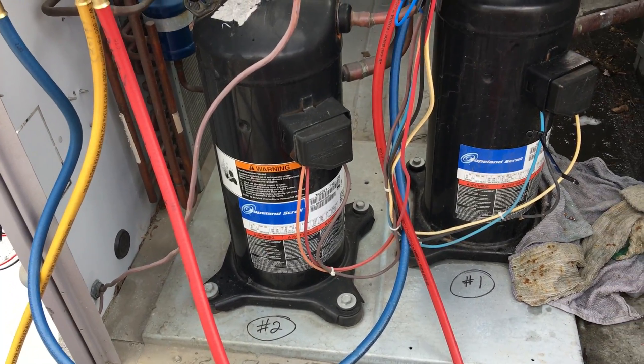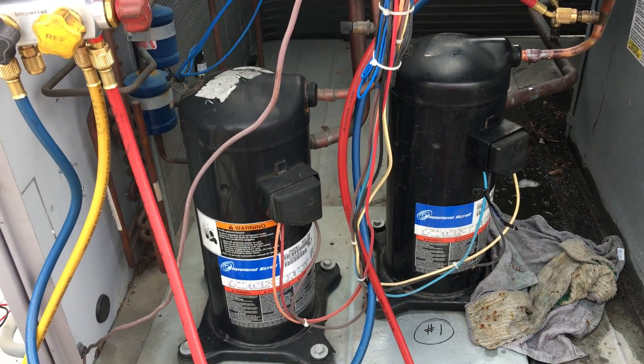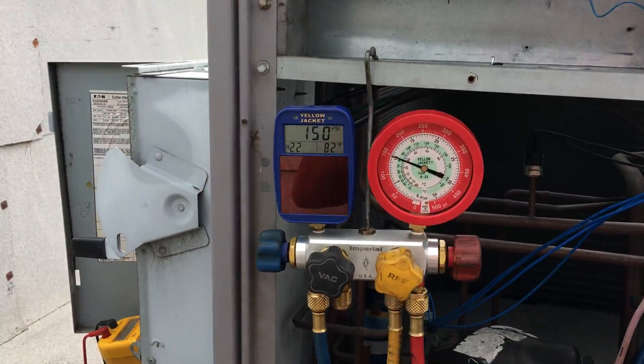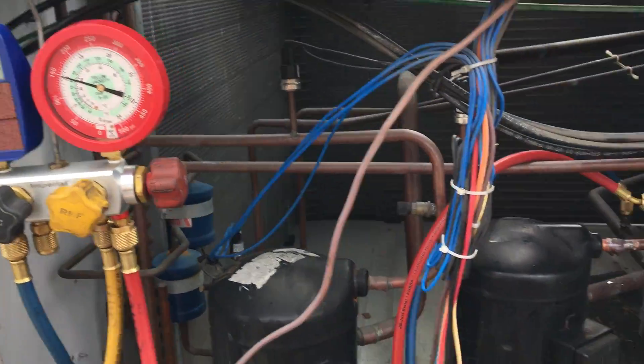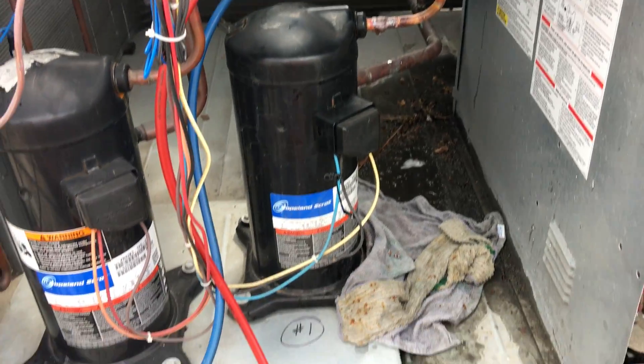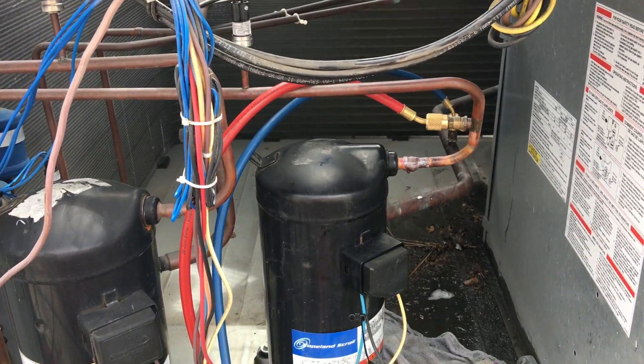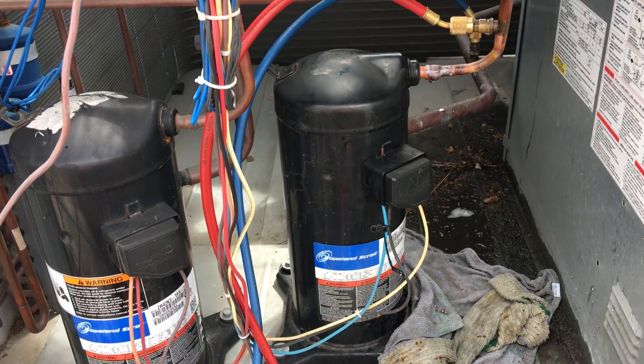Maybe I'll put my Testo smart probers on that one, we'll see. Anyways, gotta go with what I know right now — my old reliables. I can mess with the Testos another time. Okay, take care, bye.